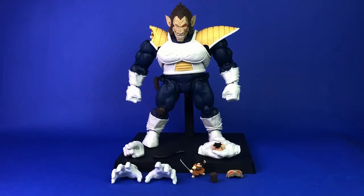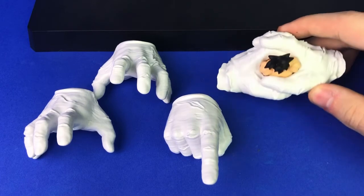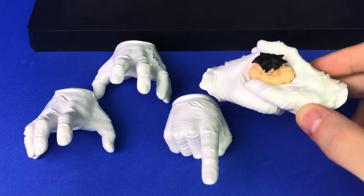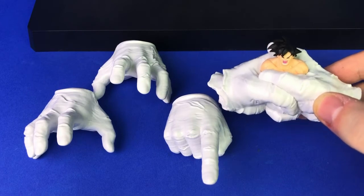Here are all the accessories that came with Ape Vegeta. I think they hit everything they should have — I just wish it was in scale and not shrunken down. For the hands, from left to right: the grabbing hands he comes with in the box, two fists, a pointing finger hand, and both hands wrapped around an in-scale Goku figure. It's really nice, but I just wish the actual full-scale Figure Arts figures could fit into his hands — unfortunately this is what we have.